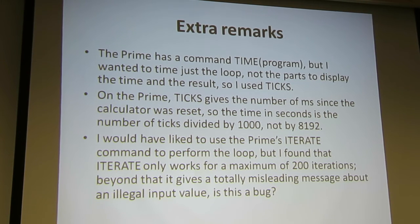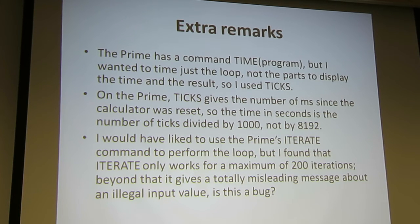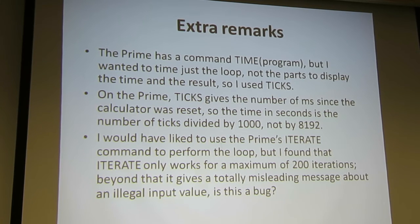A problem I have — and I don't know if it's a feature, a bug, or intentional — I wanted to use the ITERATE command. It's a beautiful command in the Prime language. You say: iterate this expression using this variable, which is replaced by its next value repeatedly, starting with an initial value, for however long you want. Except that if you try to iterate it more than 200 times, it comes back with a message saying 'illegal input value.' Tim, is there a good reason why the ITERATE command can only iterate up to 200 times? — I don't think it does; I think there's something else going on. It's been fixed in the new beta version.